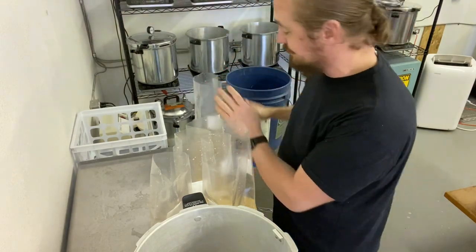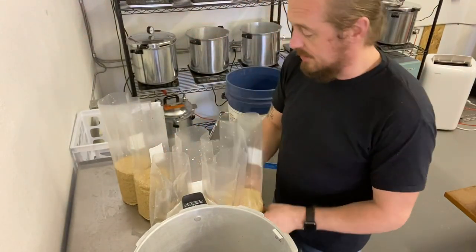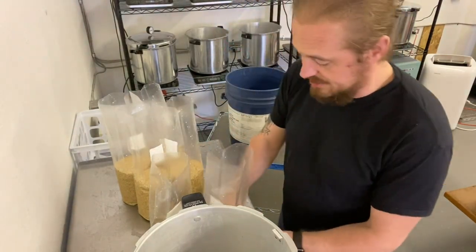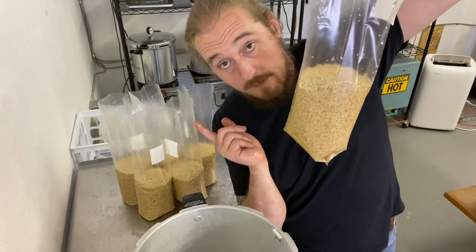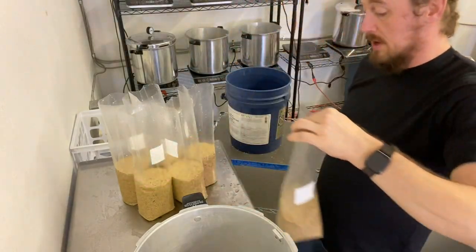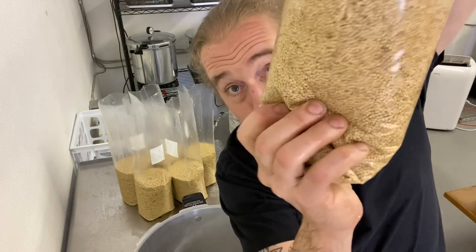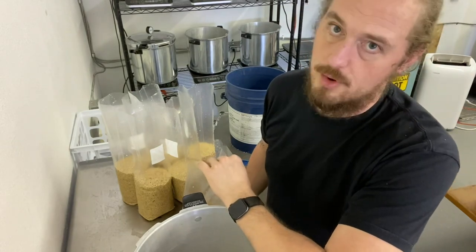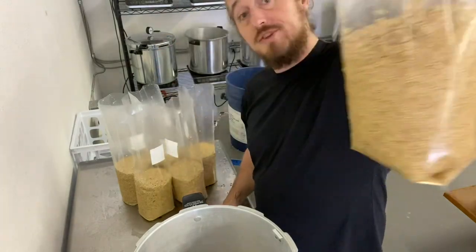They're done - six bags. Now you're probably wondering: does he let them soak, does he let them absorb the moisture, does he add anything else? No. Again: 1,000 grams of millet, 500 grams of water - or 500 milliliters, same difference. These you're going to take and quickly realize they are like water balloons. If you're not careful they will fall over and spill wet millet everywhere, which is worse than normal.